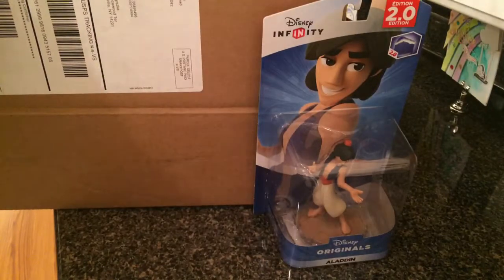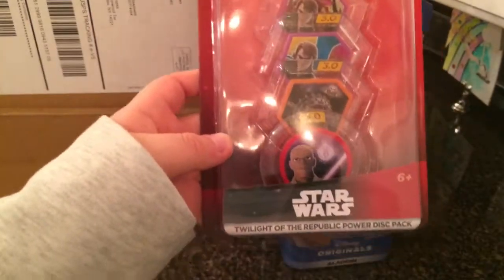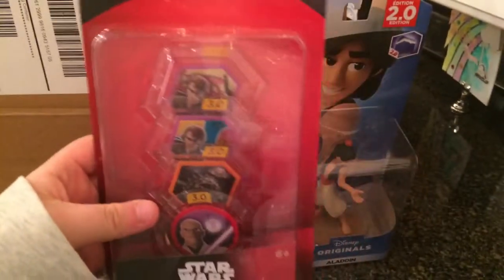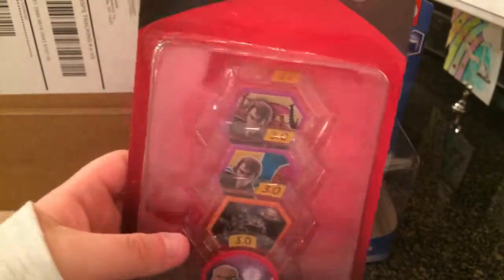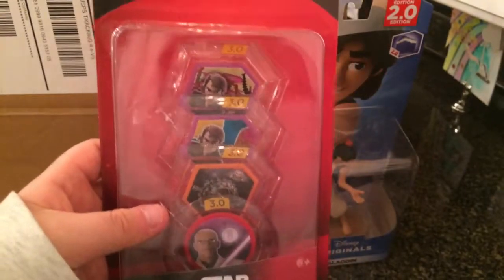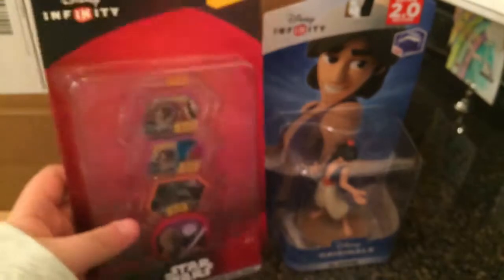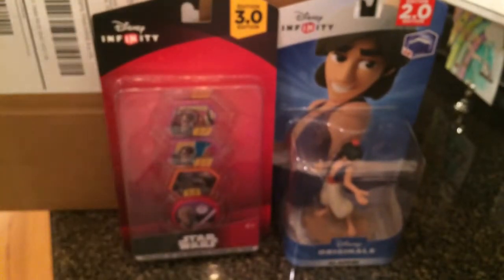The next thing I have is this Twilight of the Republic Power Disc Pack, which has a few power discs. I don't use these things much, but it was there. I was trying to look on Toys R Us for whatever was there and get whatever I didn't have, and these are the only things I actually found. I don't really know what they do — they're just there.